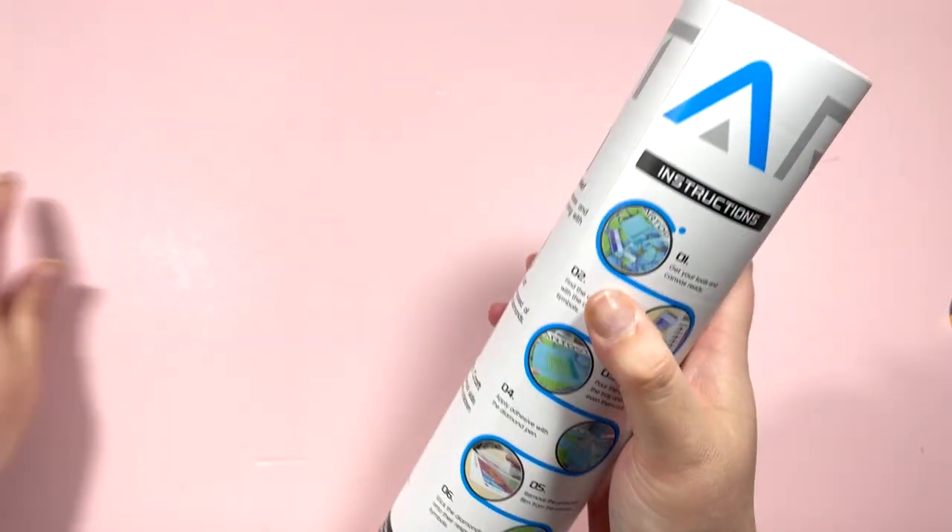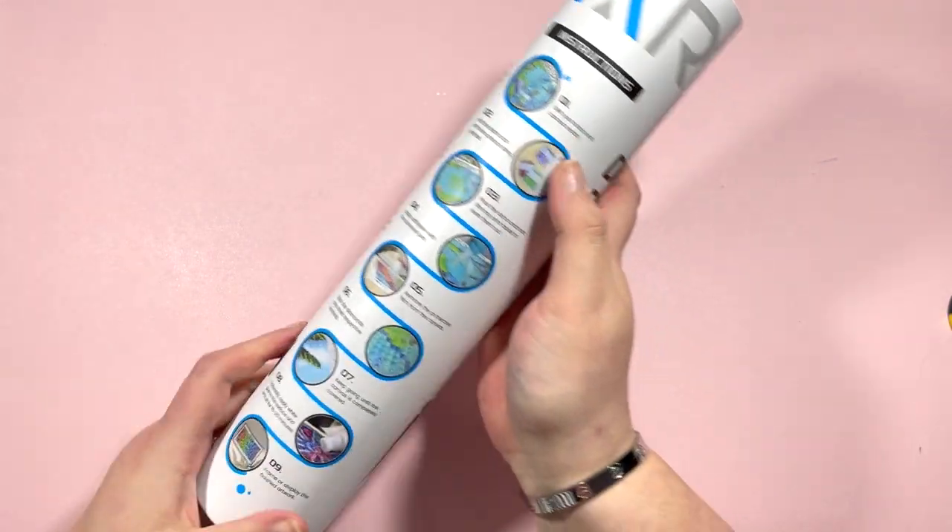Hey everyone, it's future Claire here. I just want to let you know that the Art Dot discount has actually gone back on - it says it ends on the 18th, so be quick. They might renew it again, but head on over to Amazon to grab that 40% off. And back to the unboxing video!